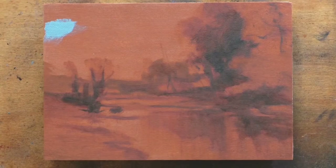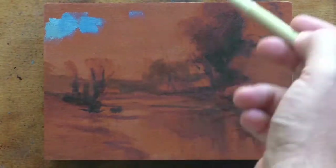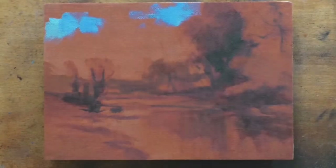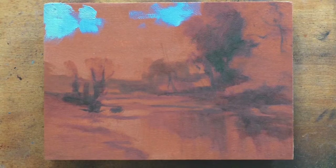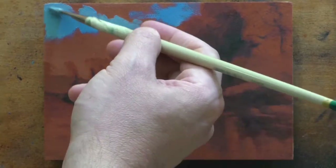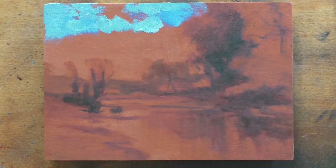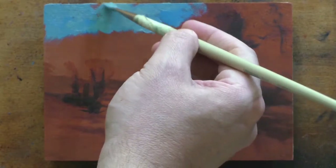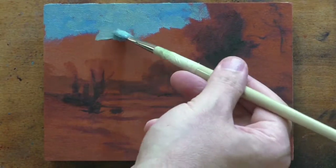Generally the drawing stage doesn't take me very long — maybe 10 to 15 minutes, depending on the complexity of the scene, how big it is, and things like that. I don't spend a ton of time on that drawing slash underpainting stage. I just like to have something there to kind of support me while I'm doing the art. It's also kind of laying in the darks, the first stage of the darks too.